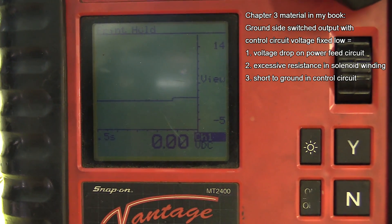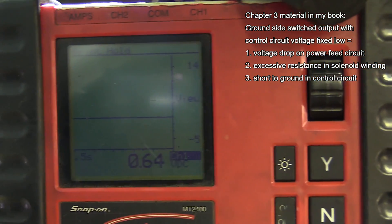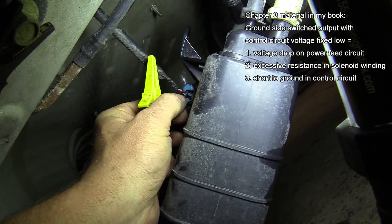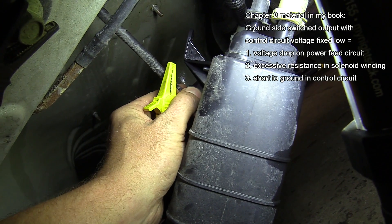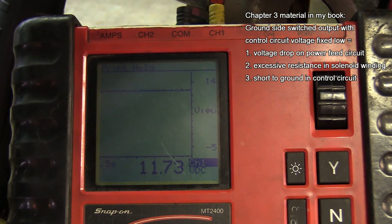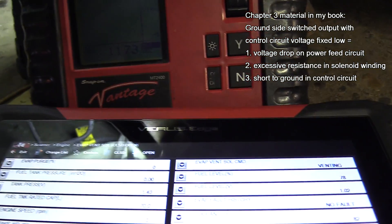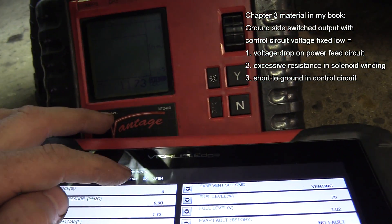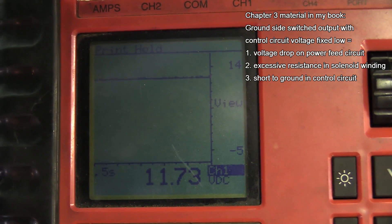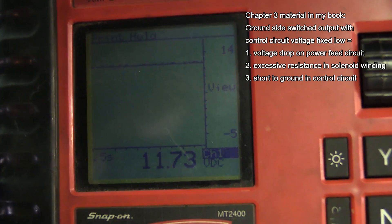What we want to make sure of before we condemn the solenoid as faulty is let's make sure we don't have a voltage drop on the feed side. I'm just going to move my T-pin over to my red and white wire — that's my feed side. I've had the key on for a while so my battery's weak; 11.7 is acceptable for the feed, but that's not a good test. We want to turn the driver on at the same time. Closed is electrically on for this circuit. Notice we're at 11.73, maintaining our voltage. When it turns off, it stays exactly the same.